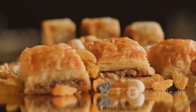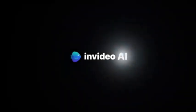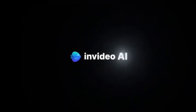So, why wait? Delight your taste buds and dive into the world of puff pastry desserts today. Thank you so much for joining us.